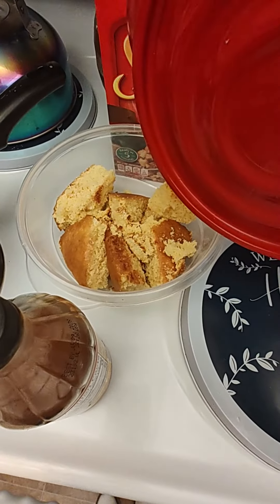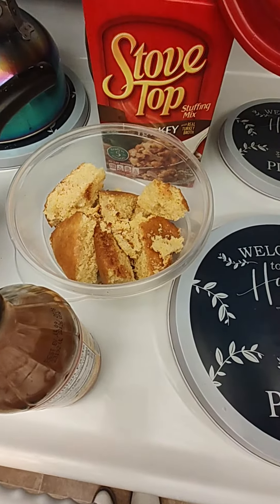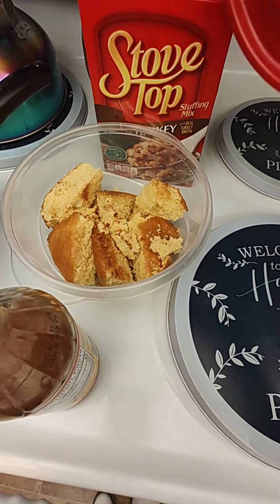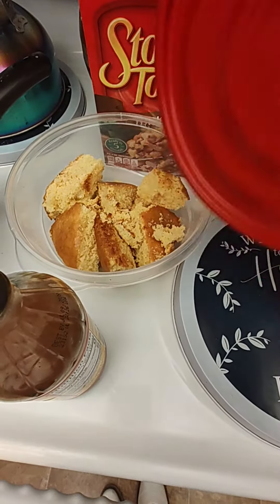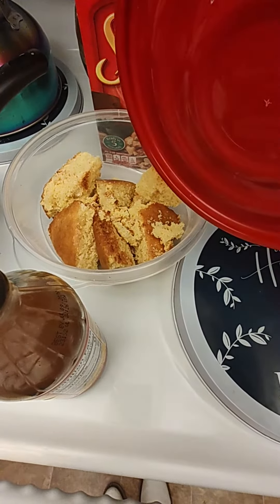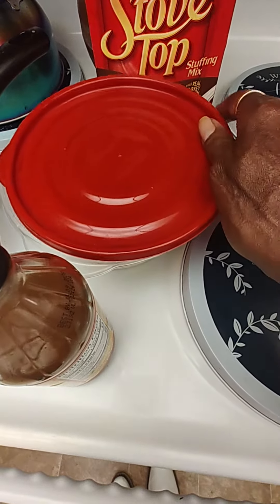I did have some cornbread I made a couple days ago. What I'm gonna do is freeze that or put it in the refrigerator. You can use it to make stovetop homemade dressing, or eat it with buttermilk. A lot of old school people take cornbread and buttermilk with a little sugar — makes a good snack while you're watching a movie.